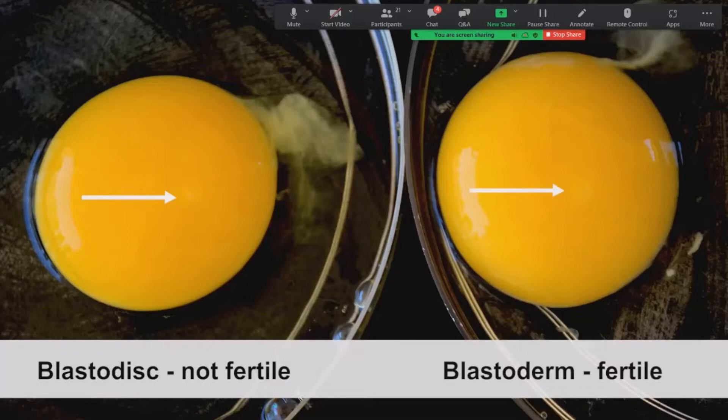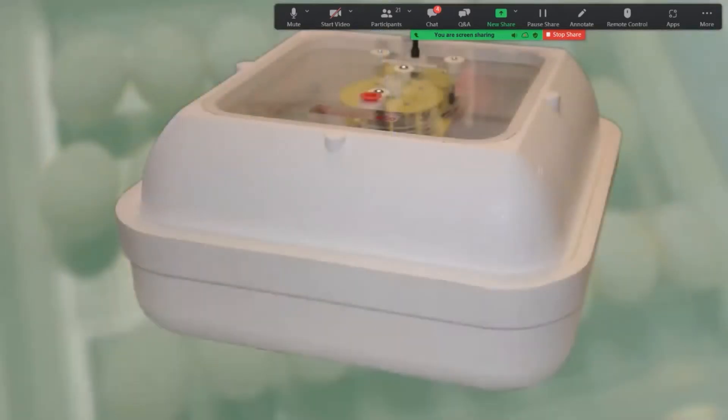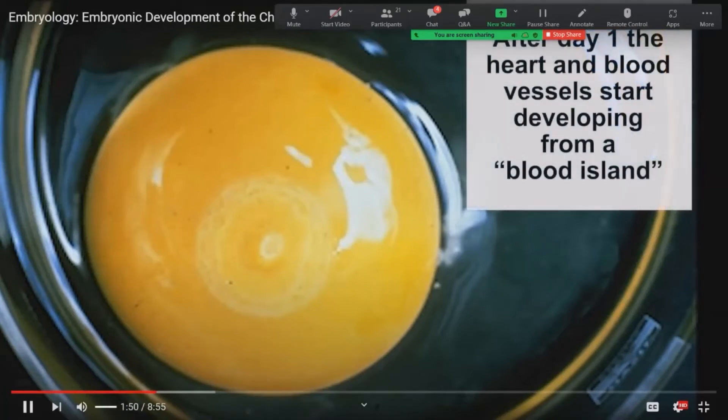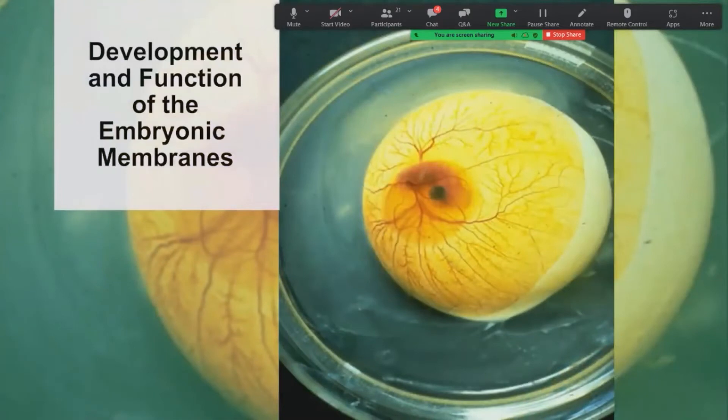Once laid, the blastoderm can go dormant for 7 to 10 days; growth does not restart until incubated. Once placed in the incubator and heated, cell development restarts. For the first 24 hours, the blastodisc continues to grow and multiply by successive divisions. The cells begin to develop specific characteristics: the ectoderm, mesoderm, and endoderm — three layers from which the various organs and systems develop. At the end of the first day, a blood island appears and begins pulsing, which will be the beginning of the heart.